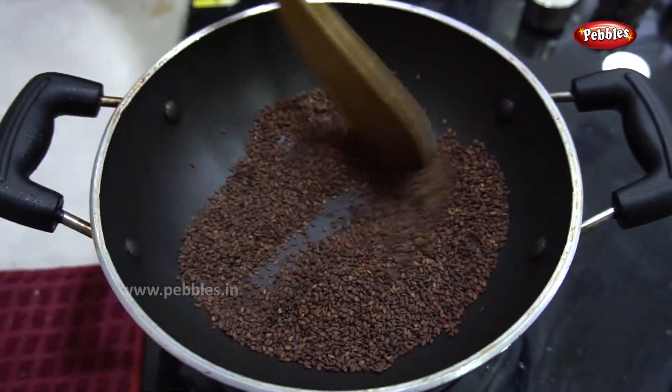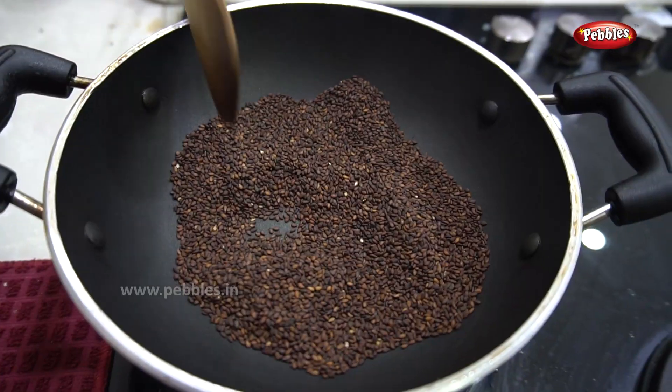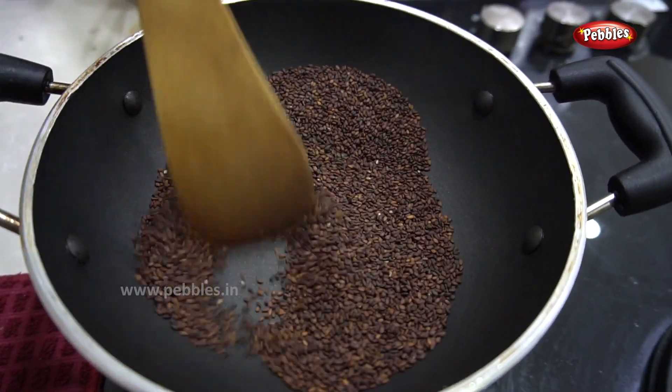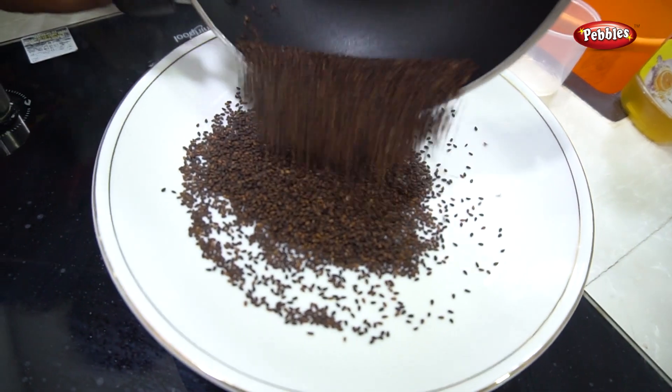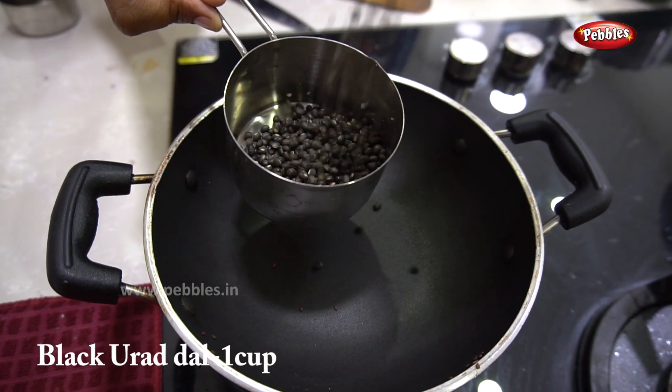We will prepare for the roast with the bread. We will prepare for 4 minutes. We will prepare for the roast and cook. We have dried our potatoes.